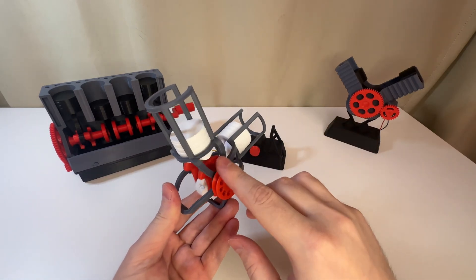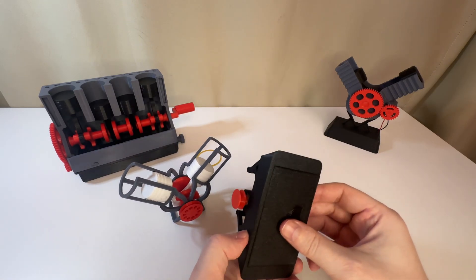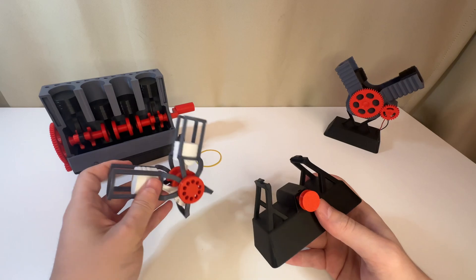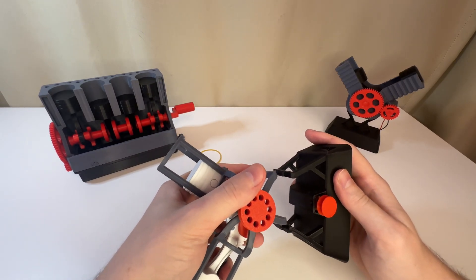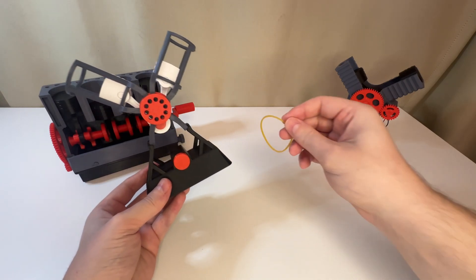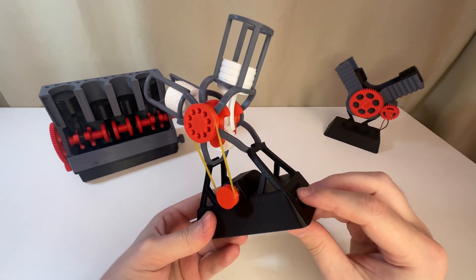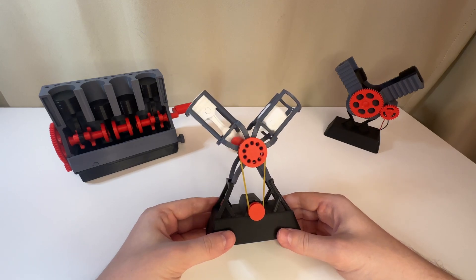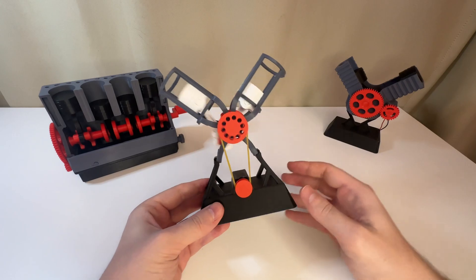The model without electronics is ready. You can also place it on a stand. The electronics are assembled in the same way — only here the motor placement differs. You'll also need a rubber band. Here I recommend a motor with less turnover because it's harder to spin, and also four batteries for more power. Let's put it together and turn it on. This is how it works.